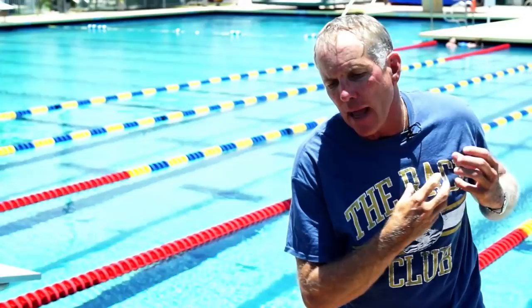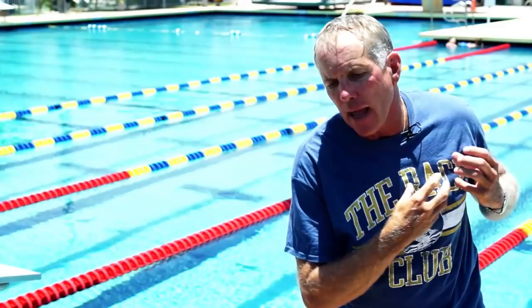And in that way, you can explode forward out of the breakout into a very fast swim. Thank you.